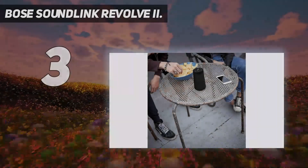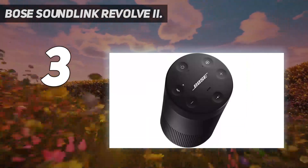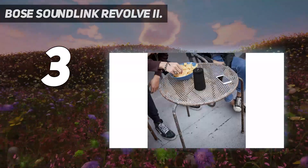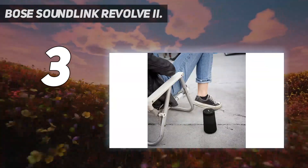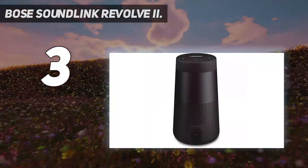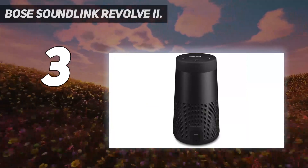At number 3: Bose SoundLink Revolve 2. The Bose SoundLink Revolve 2 is another versatile speaker that's a more wallet-friendly alternative to the Bose SoundLink Revolve Plus 2. This portable Bluetooth speaker has a similar overall design, though it doesn't have a built-in handle. That said, it's lightweight and easy to bring with you outside, with an IP55 rating for dust and water resistance to help protect it against some light exposure to rain. You can pair your phone over Bluetooth to enjoy your favorite tunes, and if your phone supports Siri or Google Assistant, you can use those voice assistants to control it with your voice.